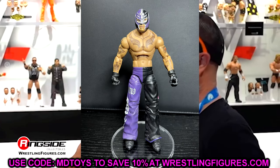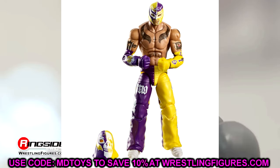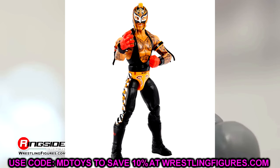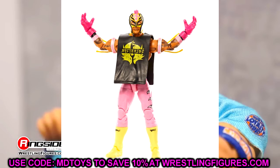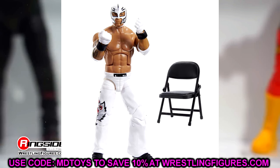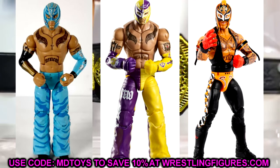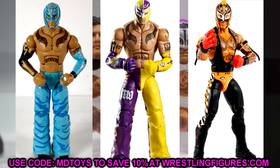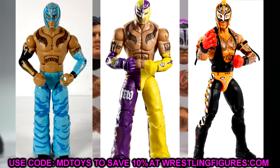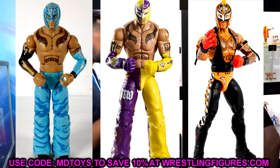They fixed Rey Mysterio in Elite Series 15 — gave him a better torso and put him on ball joints, a very big upgrade. Then they made an even better upgrade when he came back to the company, switching him to a smaller stature with his modern gear. Now some of his figures are among my favorites because they're so poseable and feel so good in hand. Rey Mysterio has been a great upgrade overall despite a recent Top Picks quality issue.